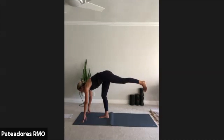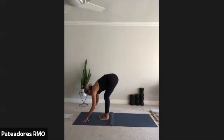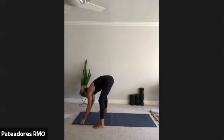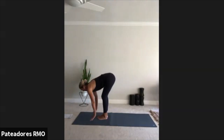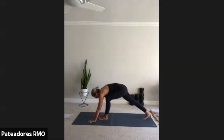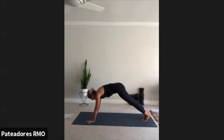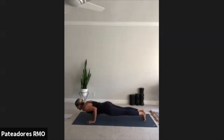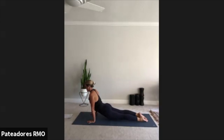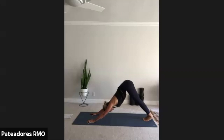Breathe. Exhale, forward fold. Let that forehead come to the knees. Inhale, halfway lift and lengthen. Exhale, forward fold. Step those feet back — downward facing dog. Inhale, high plank. Let's move through your yoga push-up. Inhale, up dog. Exhale, down dog. Nice job, guys. Inhale, high plank.